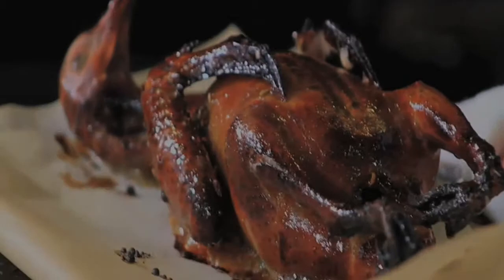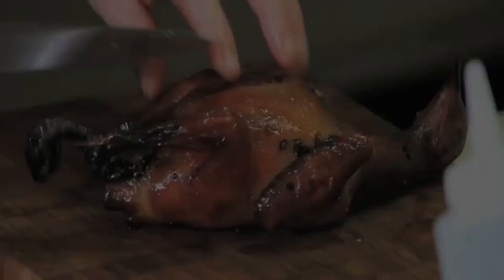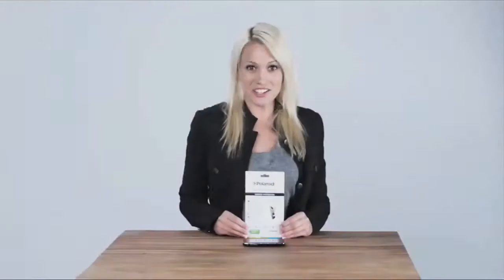The star of the show — or one of the stars — are these gorgeous squab, or pigeons. I'm bringing in this Canadian Sherry here today.